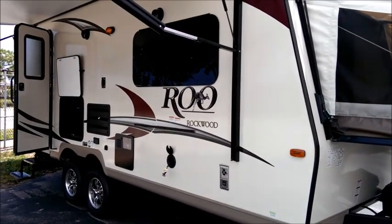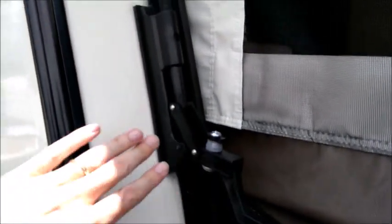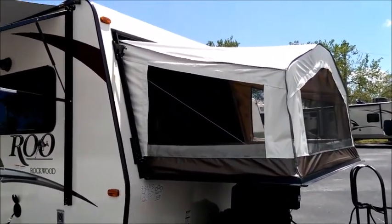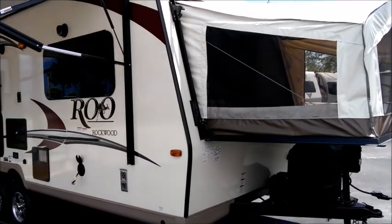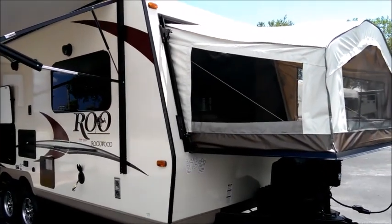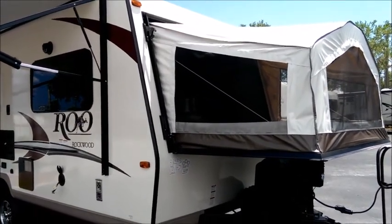A lot of expandables will have the corrugated rippled metal sides, which is a problem on the front walls where the bed mates to the front. When you have corrugated front ends, you don't get a good seal between the bed and the front wall, and they're notorious for leaks. The features on this unit — construction and bed design — are far superior, so you won't have the problems inferior hybrid designs tend to develop as they age.